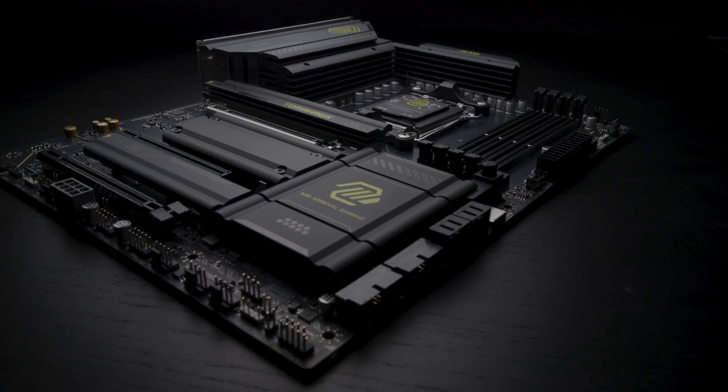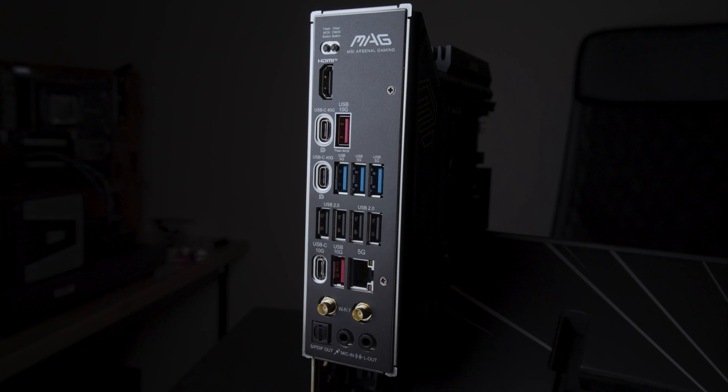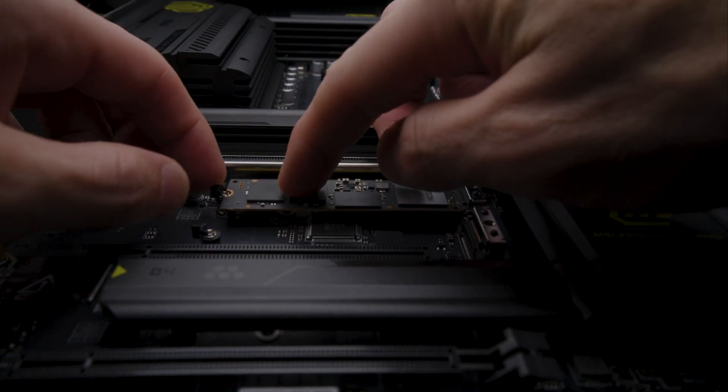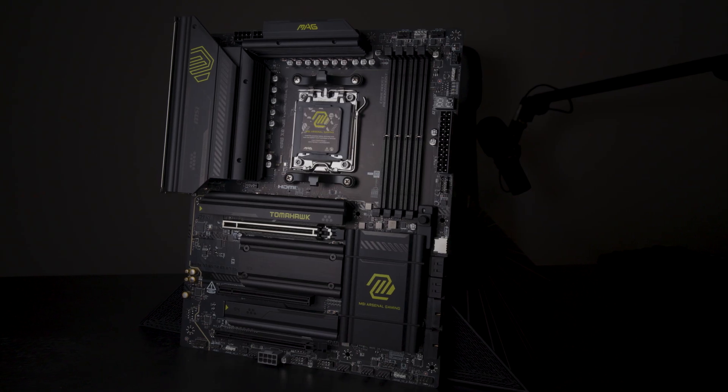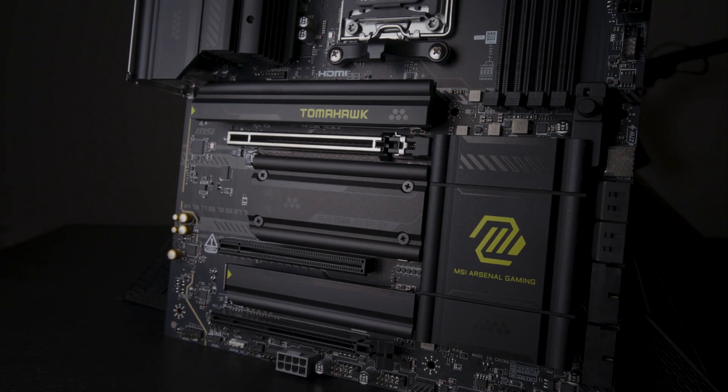One of the benefits of the X870E Tomahawk is that it lets you choose whether you want USB 4 or a second M.2 slot at Gen 5. I'll go over this and all the PCIe lanes and slots on the X870E Tomahawk.